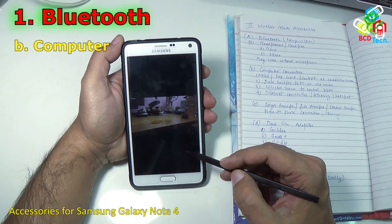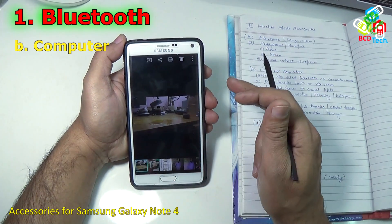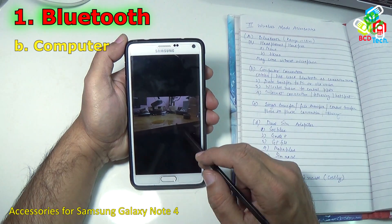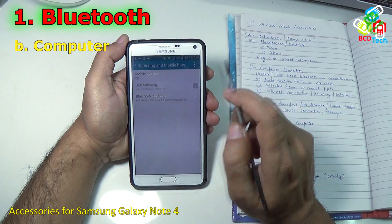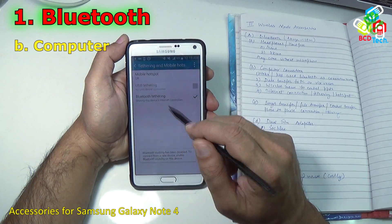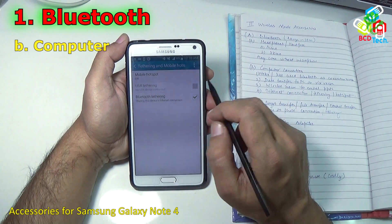You can also connect a wireless mouse. You can download an app and use Bluetooth connectivity to control your presentations and more with the help of this phone — that is a very cool feature. You can also share an internet connection — just go to Settings, then Tethering and Mobile Hotspot, and here you can use Bluetooth Tethering to share the internet from this device to another device, which you can also see on Nokia devices.